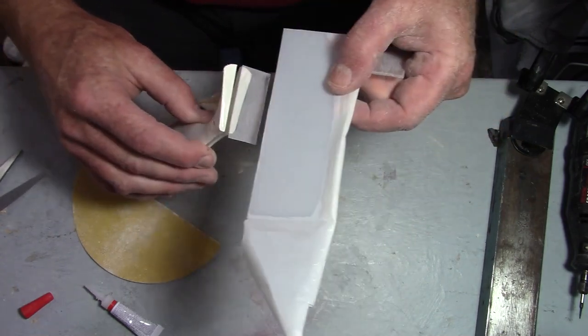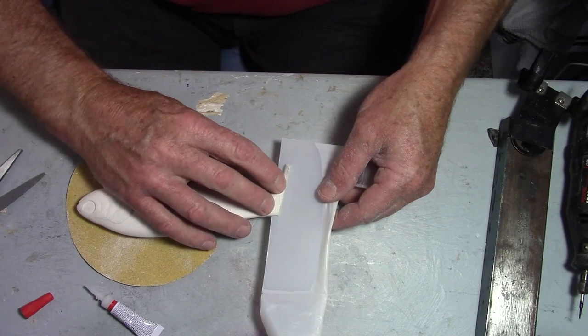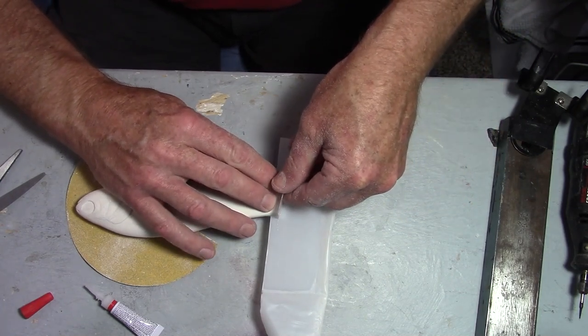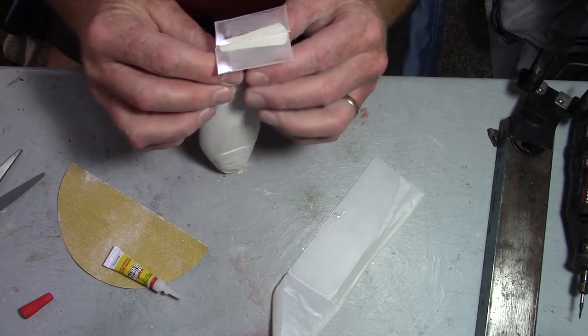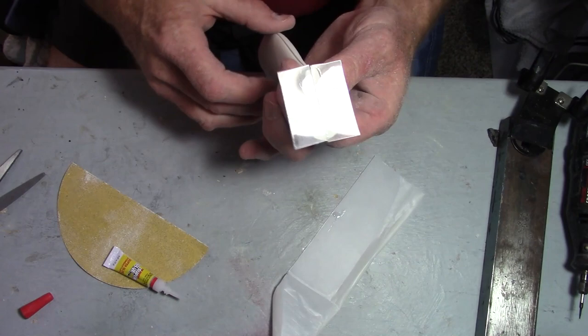What I'm using here is Lexan polycarbonate — it's about 40 thousandths thick. It's easy to work with; I can cut it with scissors. It super glues really well — you can use cyanoacrylate on it. So that's what I'm using as my scaffold to build this paddle tail.